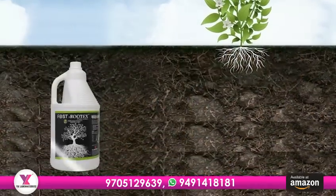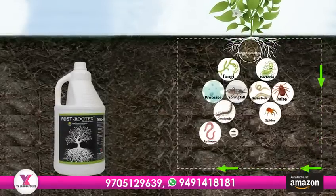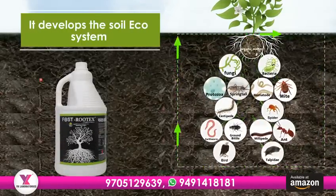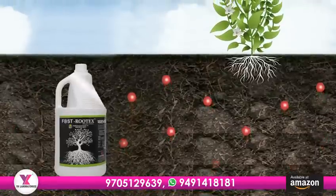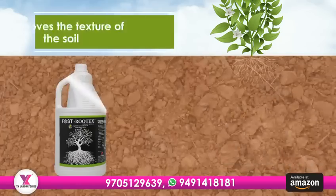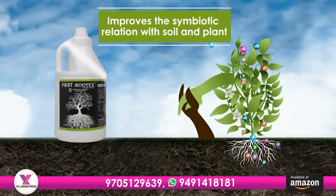With Fostrutex, our soil becomes a welcoming home for tiny creatures called microorganisms, along with earthworms, by which it develops the soil ecosystem. It helps reduce harmful chemicals in the soil and balances the soil pH. It improves the texture of the soil and improves the symbiotic relation between soil and plant.